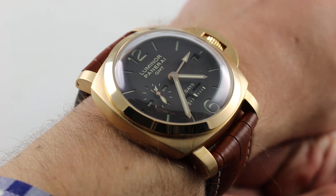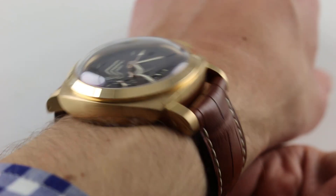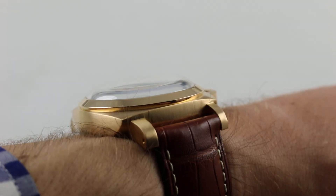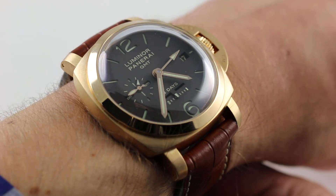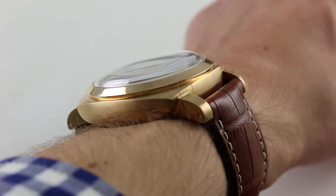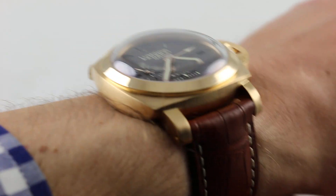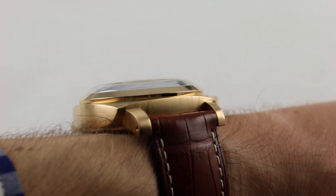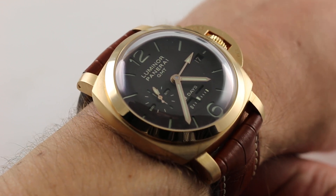You can see this handsome 18-carat pink gold GMT with 8-day power reserve and purchase it on our website. Subscribe to our YouTube channel if you enjoy these videos, and please click on the card in the upper right-hand corner of the screen at any time during this video to see our full sales listing for this pink gold 8-day Luminor, with additional accessories included in the sale, high-resolution images for your desktop, and complete pricing details for this Panerai PAM 289.